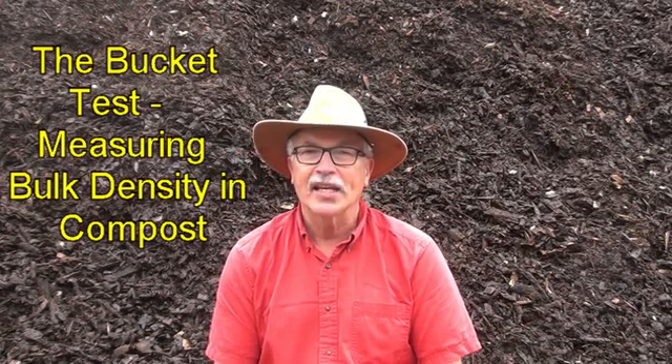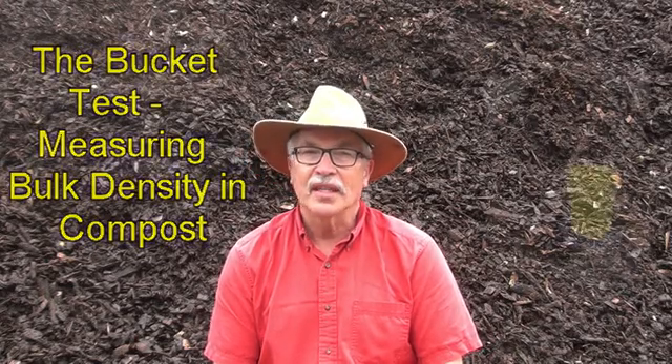A 20 litre bucket and a scale. Who would have thought that these are the tools required for an official test of bulk density and composting called the bucket test.